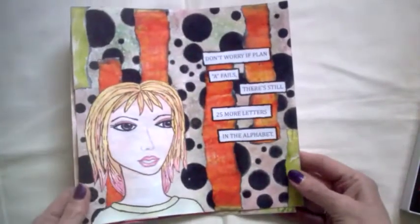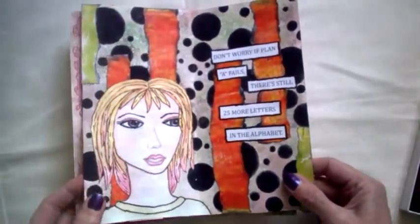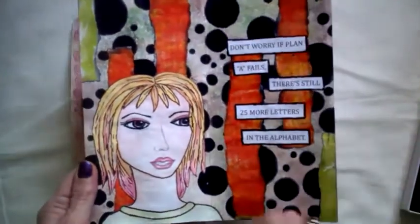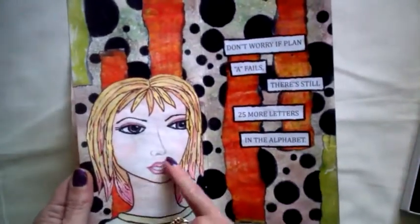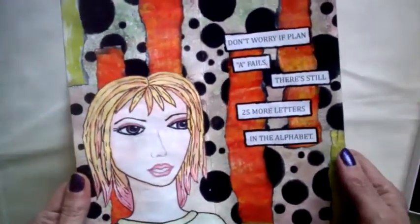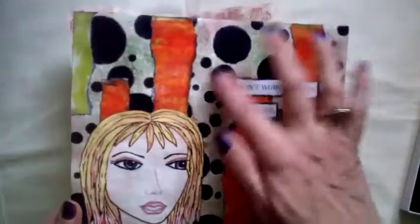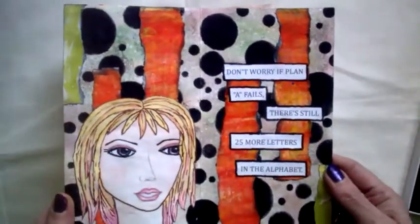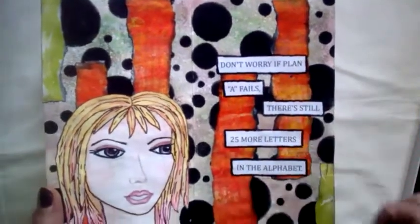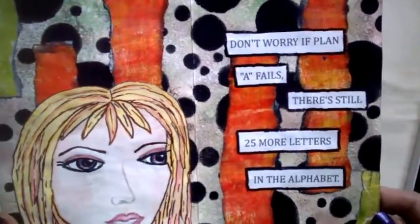The other two I did are deconstructed journal pages for a swap. I'm not going to show the back of the page because I want it to be a surprise for my swap partners. This was another girl where I was trying to do a side-on face — I don't think I've quite got the hang of that yet. But I think she looks good on this kind of wild background. The wording kind of said it all.